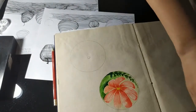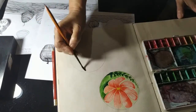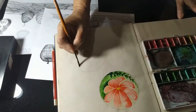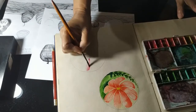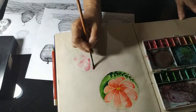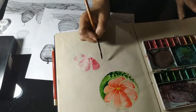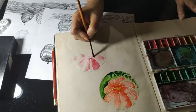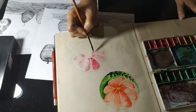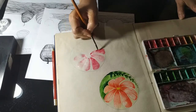Now I am using watercolor — the color of primary colors. All the values are here: dark to light, one is dark and one is light. You can see how I'm doing it.